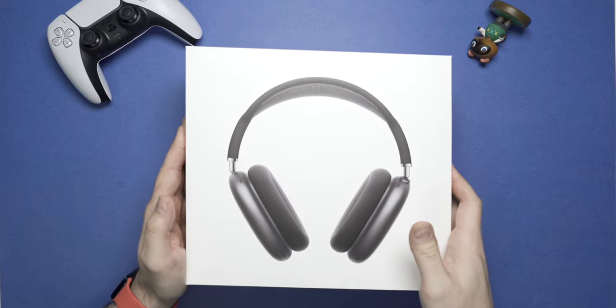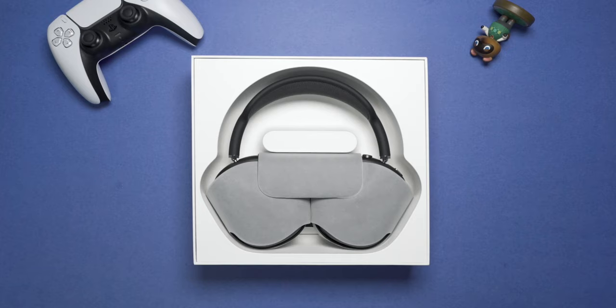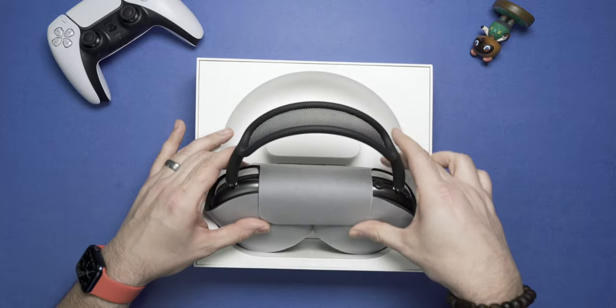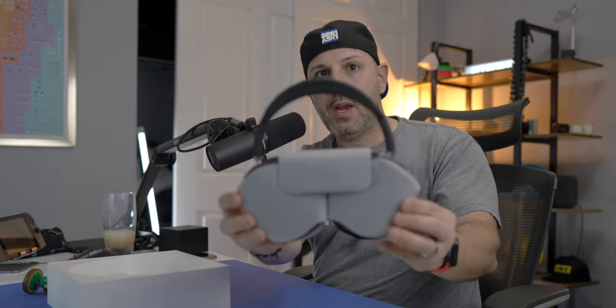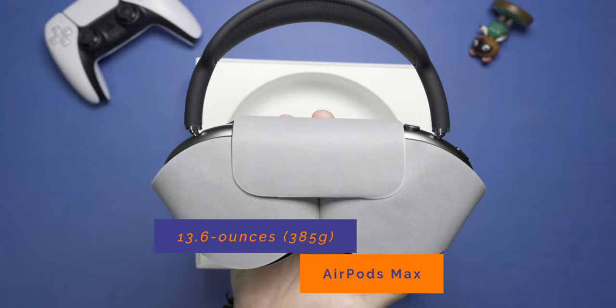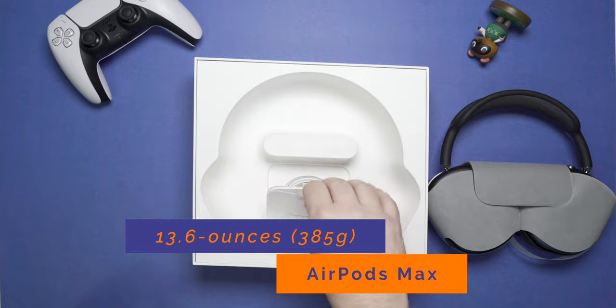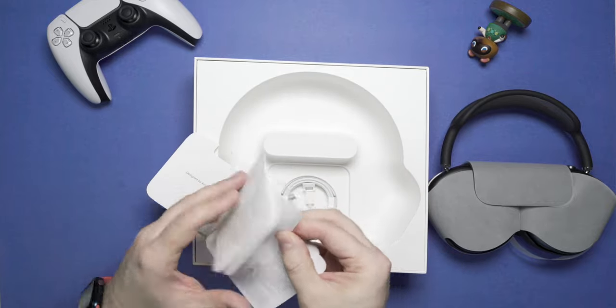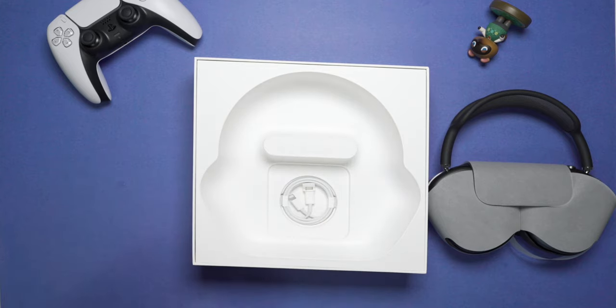Now that we have these unwrapped, let's see what is inside the box. Here we have the first look — it looks like a purse or a brassiere. These are extremely heavy and dense. As for what's inside the box, nothing too special: some safety and handling guidelines, a quick start guide, and a lightning to USB-C cable.